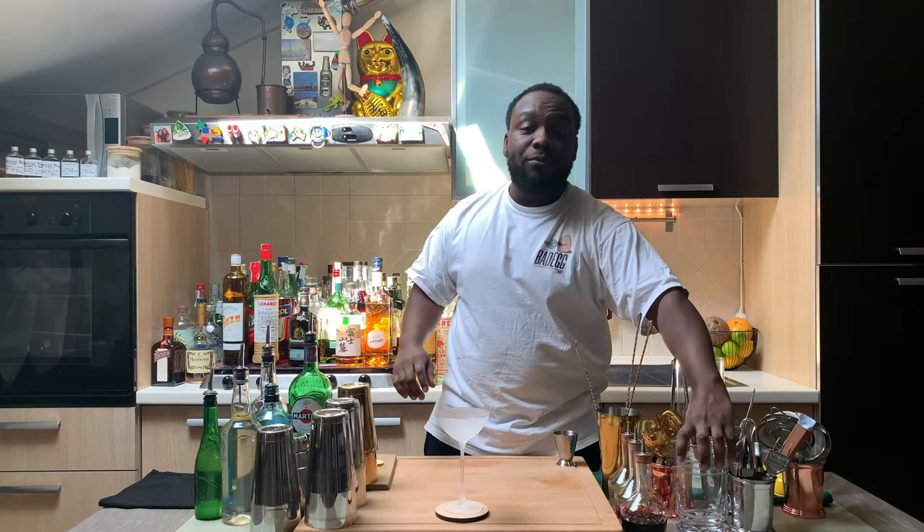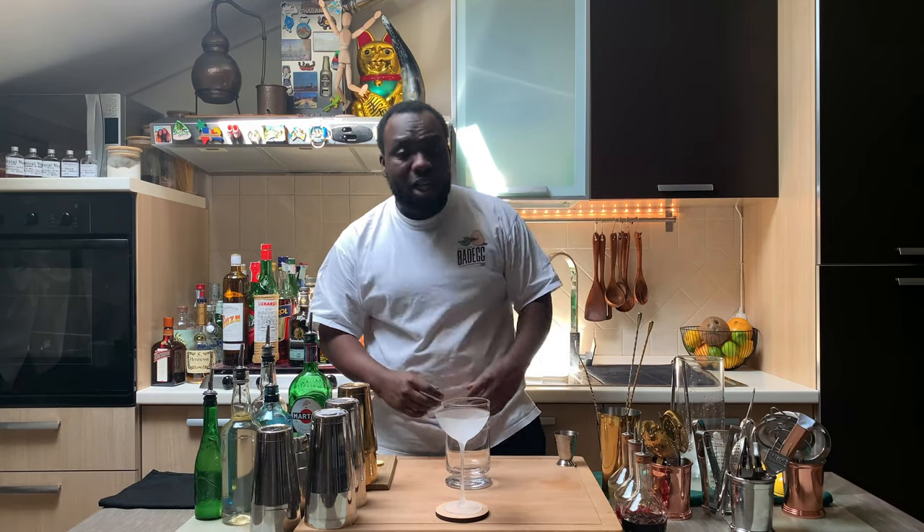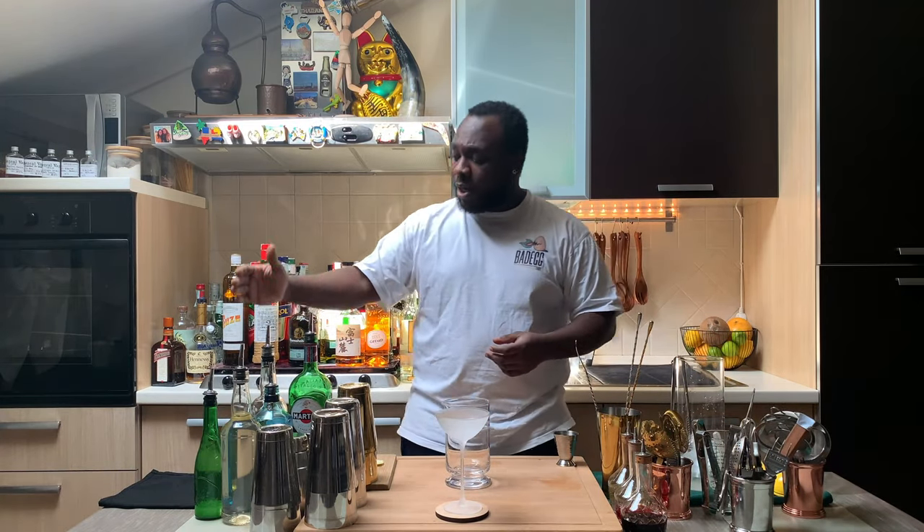Hello guys, I've got my home bar. My name is Lele and today I'm gonna make a Bijou, a very easy drink to make. Let's make one together. I'm gonna need a mixing glass. It's gonna be equal parts sweet vermouth, green chartreuse, and gin.